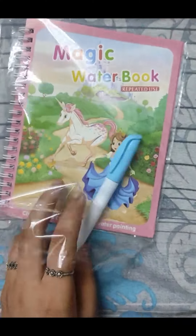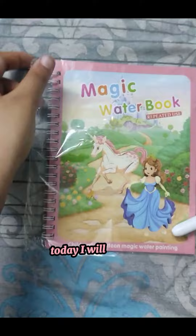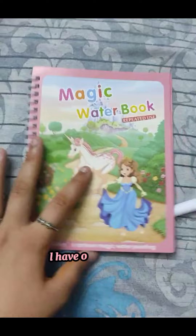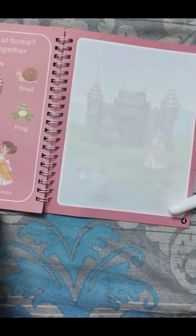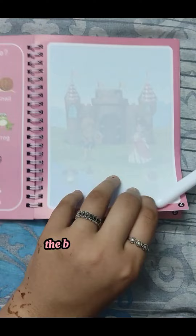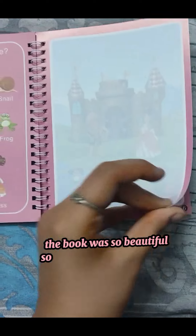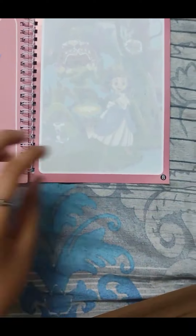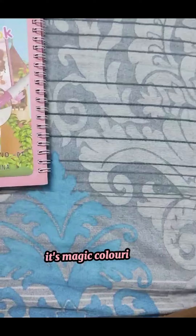Hi, friends. Today I will tell you about a new magic book. I'll have order from Daraz. The book was so beautiful, so elegant, just looking like a wow. It's a magic coloring book.